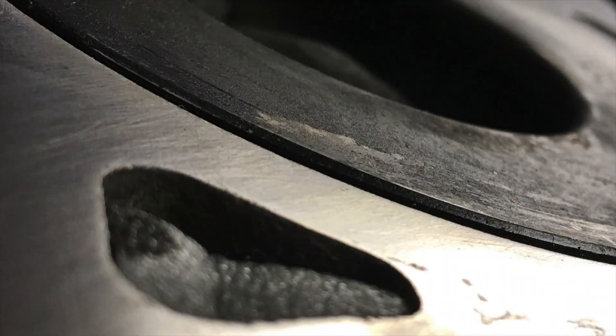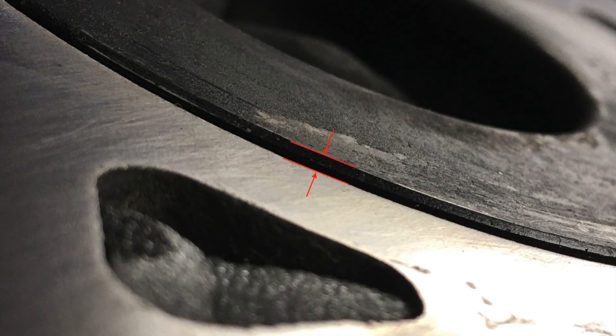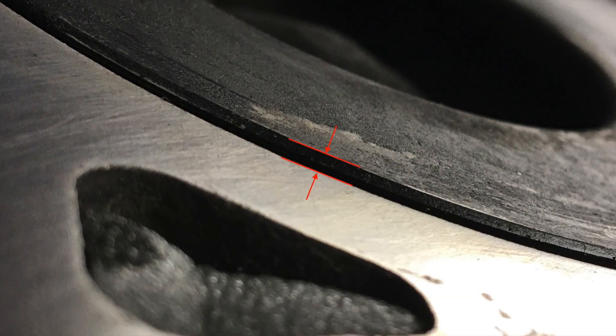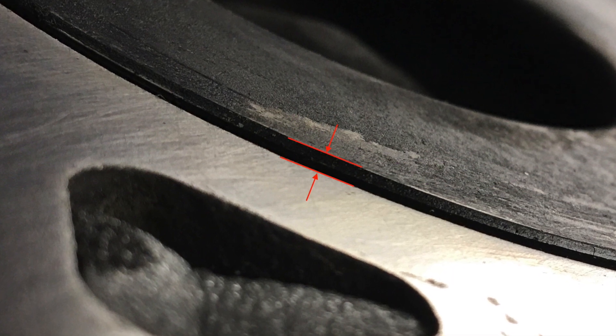You need to measure the height of the piston in relation to the block deck. With the PowerStroke 6.0, the pistons rise above the decks. The OE spec is just larger than 35 thousandths maximum. The combustion chamber is inside the piston.